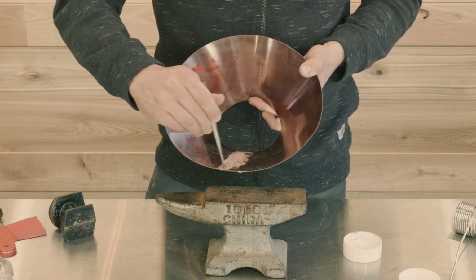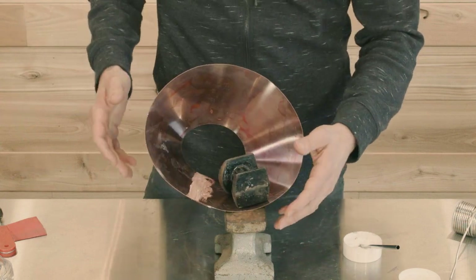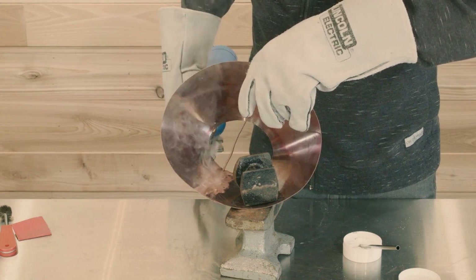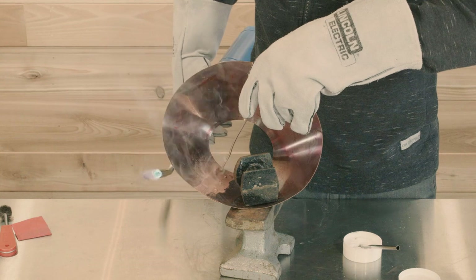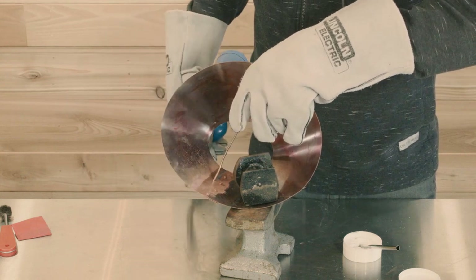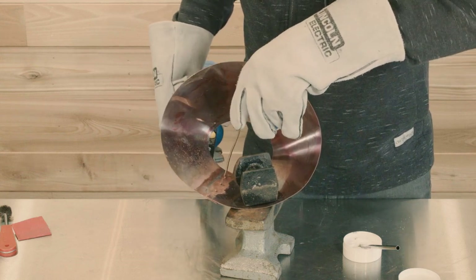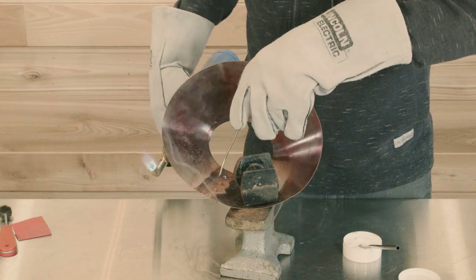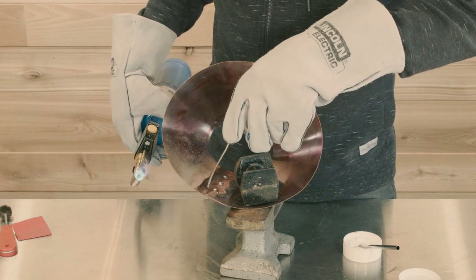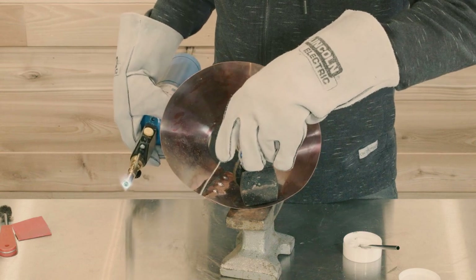It also would have been a good idea to apply flux in between the laps as you riveted the part together. Once you get the flux applied, you're going to start soldering. You apply just enough heat to get that solder to melt, and as soon as the solder starts to flow, you pull the torch away until the solder no longer flows. Then you can add more heat. I just made my way up the seam and I'm going to hit the rivets, do a little bit more on the very end, and I am done.